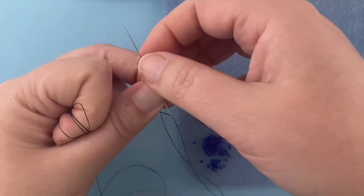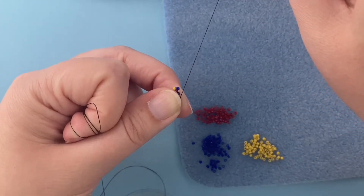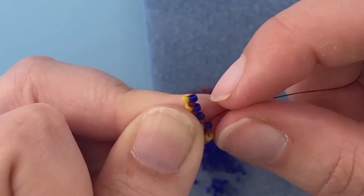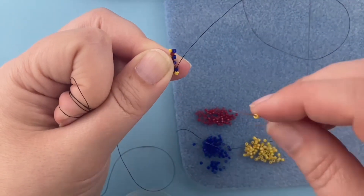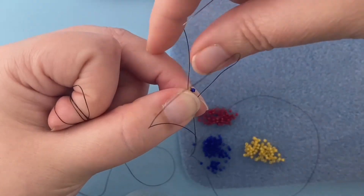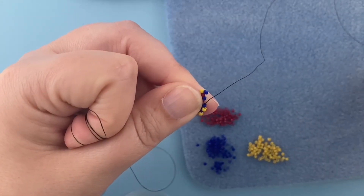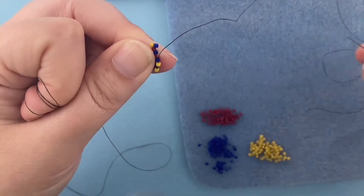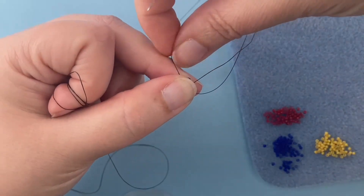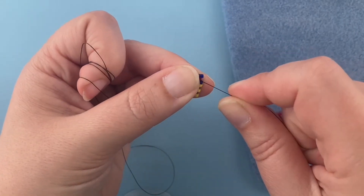Sew into that up bead, put the bead where it's going to sit, pinch it, and pull your thread through. Please be aware that the big eye needles are pointy at both ends, so if you're going to push the needle with your finger, do so gently. There's a little pocket waiting for a bead — pick up a bead, sew into the up bead, position the bead where it's going to go, pinch everything, pull the thread through, continuing to maintain tension on my thread. Pick up a new bead, sew into the up bead, put the new piece where it belongs, pinch it in place, pull the thread through.